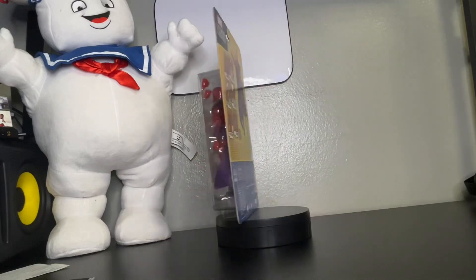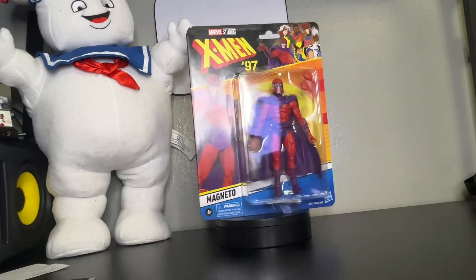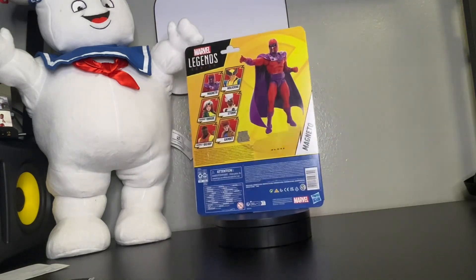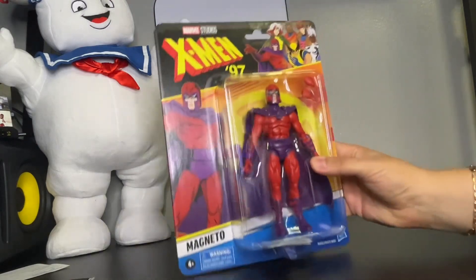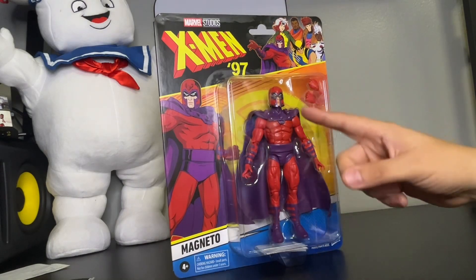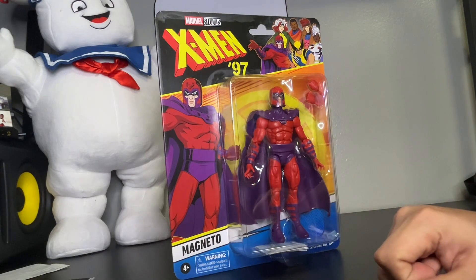Can't wait to watch this series. Can't wait for more of these figures to come out so I can get them all. What I'm going to do is bring Magneto up close so we can get a better look at the accessory, the figure, and the back of the packaging. As you can see, Magneto comes with his helmet, his cape, and two extra changing hands.